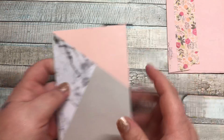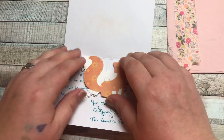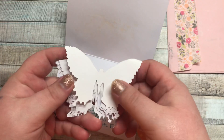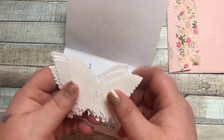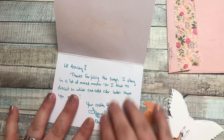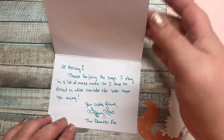So we got this really pretty card. On the inside, she added a little fox and some butterflies. Look how pretty these are. It's so funny — I've gotten so many butterflies from this hop, and y'all must watch my videos because I've been talking for a while about how I need to invest in a butterfly die, and I have, which you'll be seeing in upcoming videos. She wrote: Hi Ashley, thanks for joining the swap. I play a lot in mixed media, so I tend to die cut in white and add color later. Hope you enjoy. Your crafty friend, Tiffany Fox, the domestic fox.